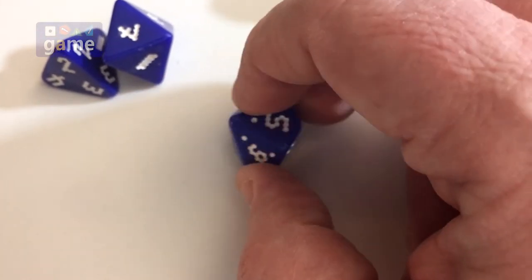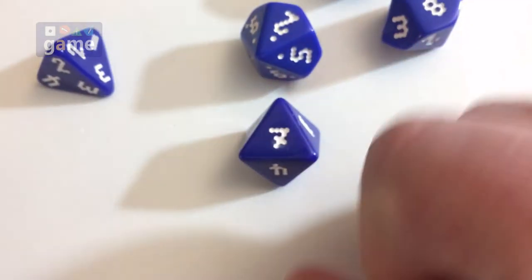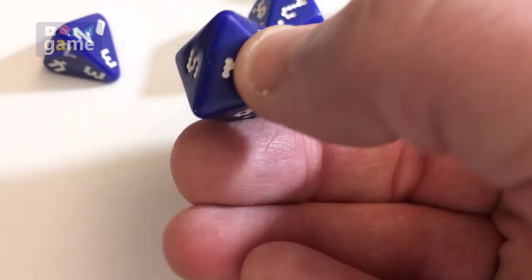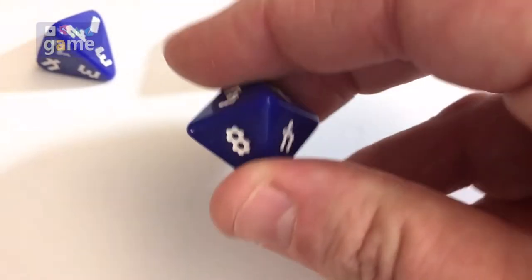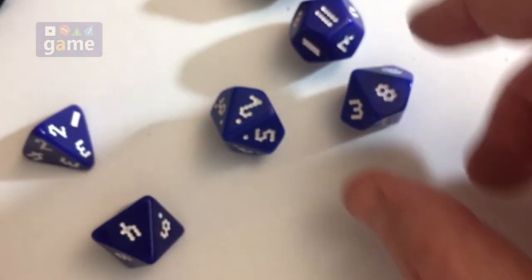So I'm not sure exactly how those were determined. With an eight-sided you should have the seven and the two opposite — so opposite that is of course the two, and the eight gets the one. For some reason on the ten they didn't do that.